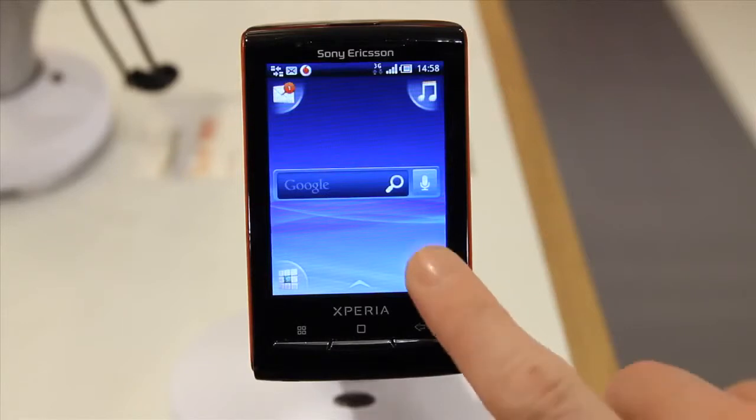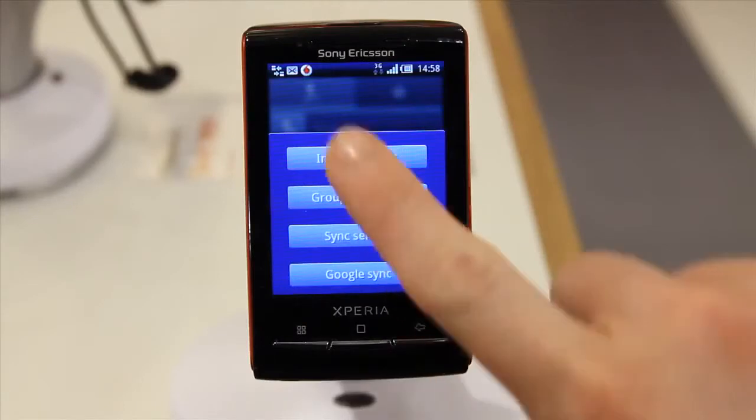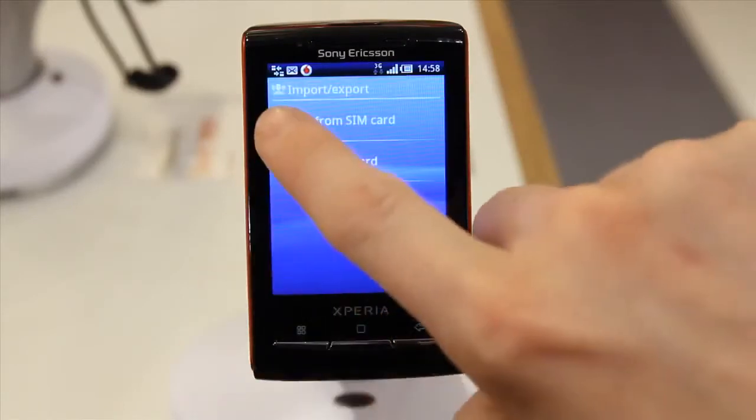To do this, tap Contacts in the bottom right of your home screen. Press this key, then tap Import/Export and then Import from SIM card.